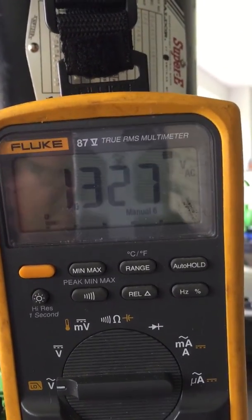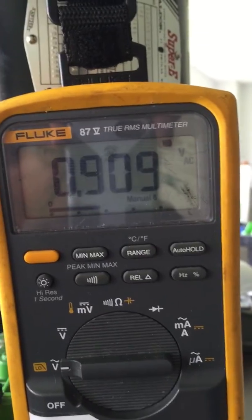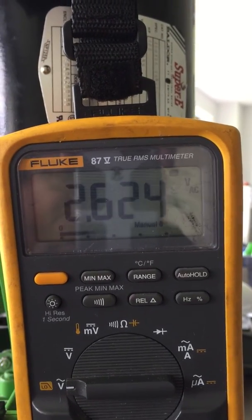That voltage is being monitored here at the local board. In this case, this is a good test — the cam sensor is functioning.